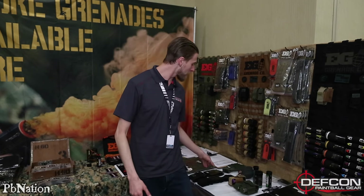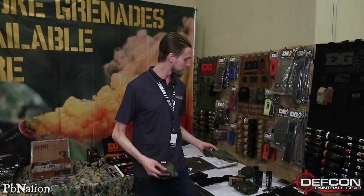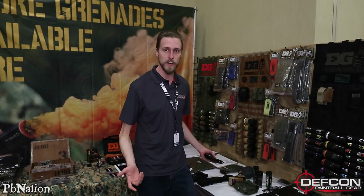In no particular order, they've got some new gloves — always handy when you're hurling smoke grenades all over the place.